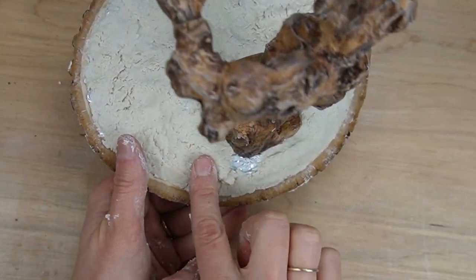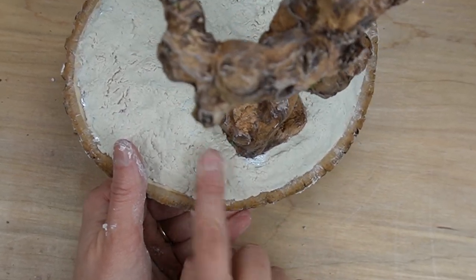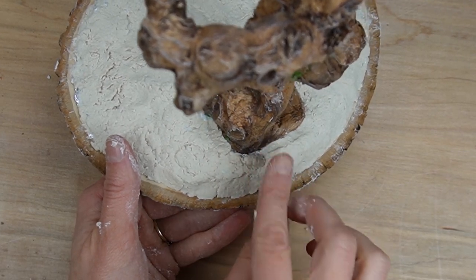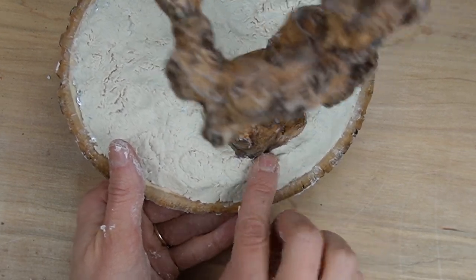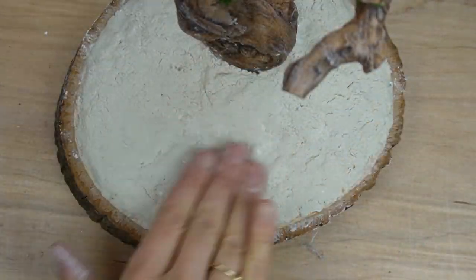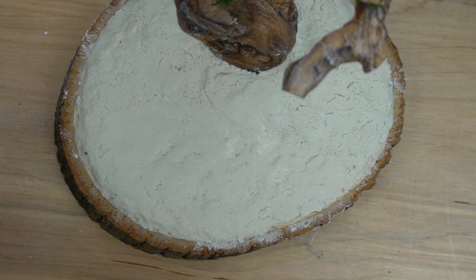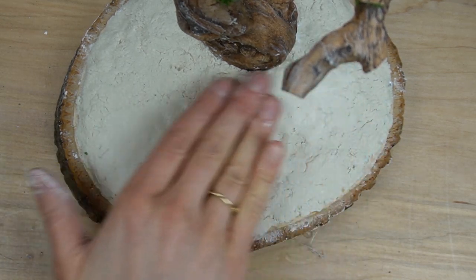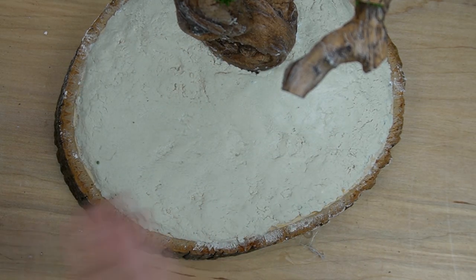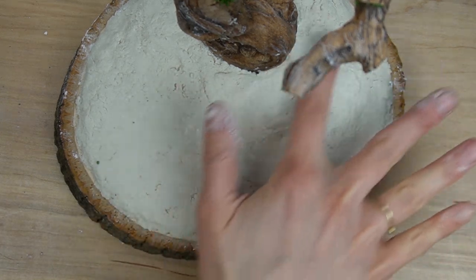I'm only worrying about adding an even layer and pressing it into the aluminum foil because I'll smooth everything out in the next step. There are some surface cracks and general lumpiness, so I'm using some wet fingers to smooth it out. You can take more time and care and get it nice and smooth, but since I'll be covering this in fake grass, I'm not too worried.